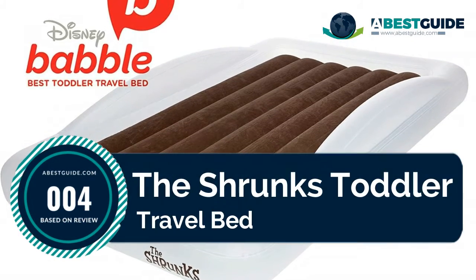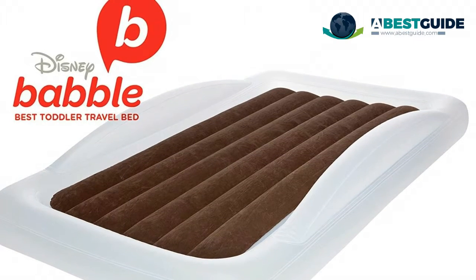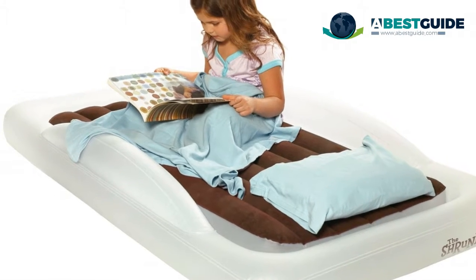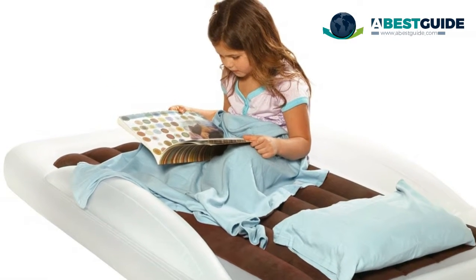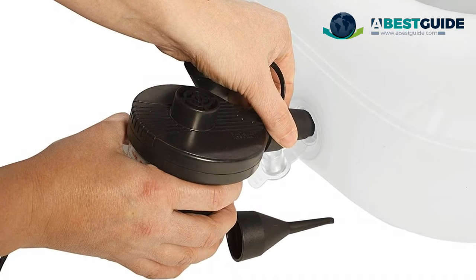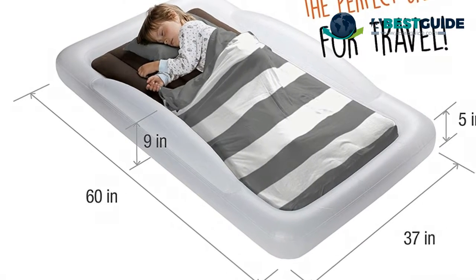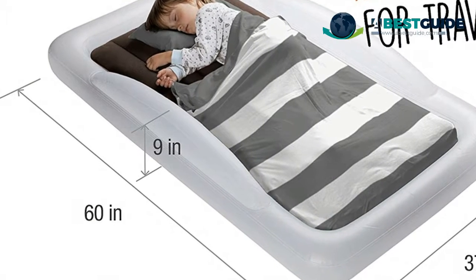Number four: The Shrunks Toddler Travel Bed. The Shrunks' signature sheet-tuck feature fits all standard crib-sized sheets. A genuine Shrunks branded product — not a fake copy. The Shrunks is the original manufacturer of the toddler travel bed, with numerous design awards, and has proudly worked with Amazon for over 10 years. Squeaking all night long is eliminated due to the soft flocking on top. The Shrunks bed is the right size and right fit — toddlers need to feel comfortable sleeping in a transition bed that is the right size.